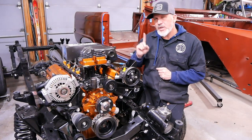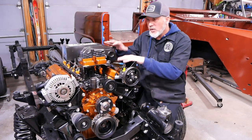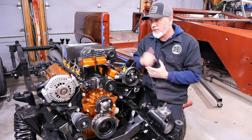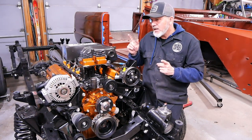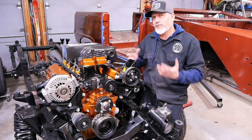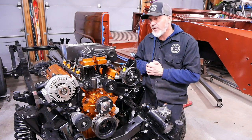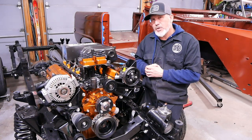We started with a 1997 Explorer engine which actually came with this build. We bought it from Matt's Garage here on YouTube, and we decided that it was in good shape but we wanted to do something different — a 347 stroker build. I've always wanted to build a stroker motor and this was the opportunity to do that.